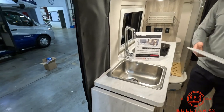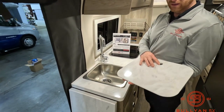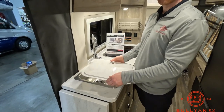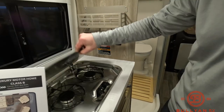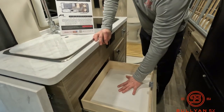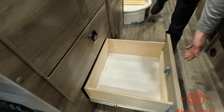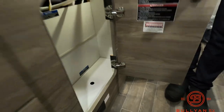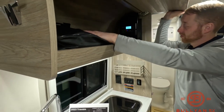Moving into the galley, we have a single sink — pretty good size for a B-van. The solid surface countertop can be used for extra counter space on one side or as a cutting board on the other. There's a two-burner propane stove over here, light switches, a little basket for spices. Down below, some good drawer storage — you can fit plates in there, and three of these drawers, with the bottom one able to hold shallow pots and pans. There's also space for a small garbage can and storage up top, plus a solar charge controller with a couple of solar panels on the roof.